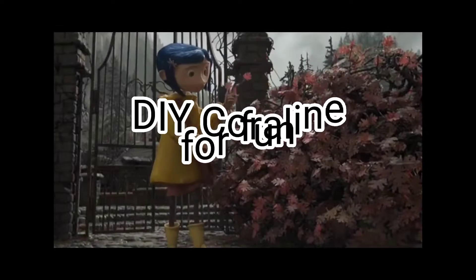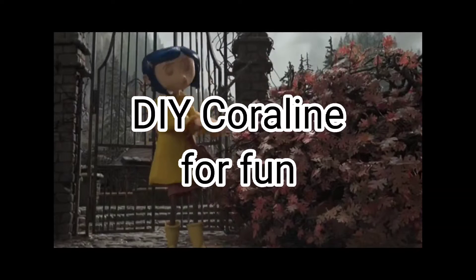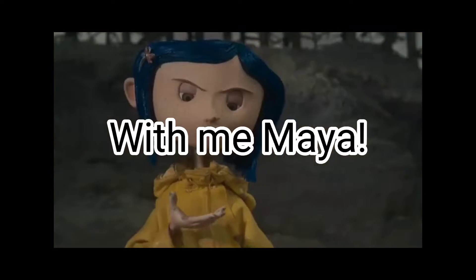Making up a song about Coraline. She's a peach, she's a doll, she's a pal of mine.